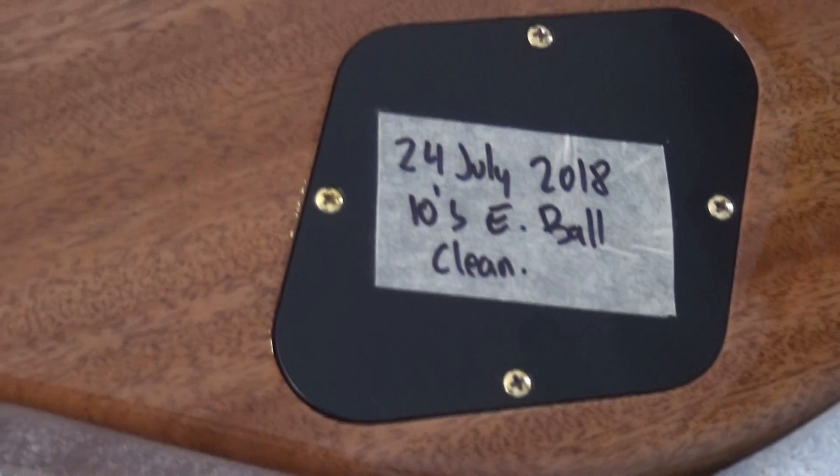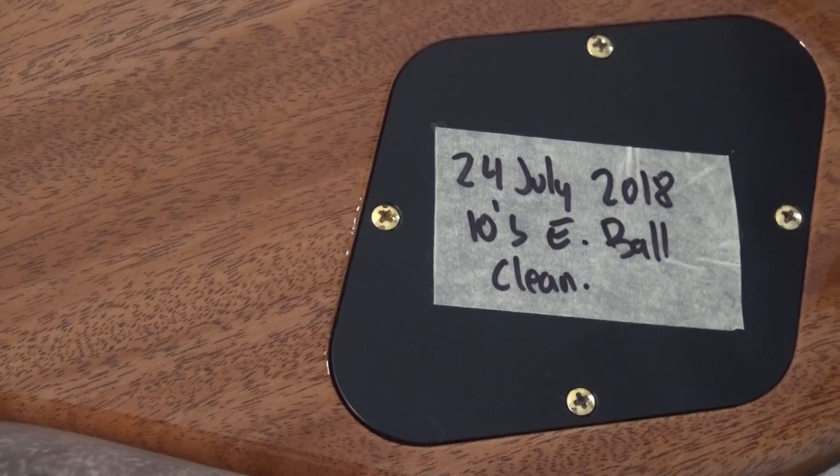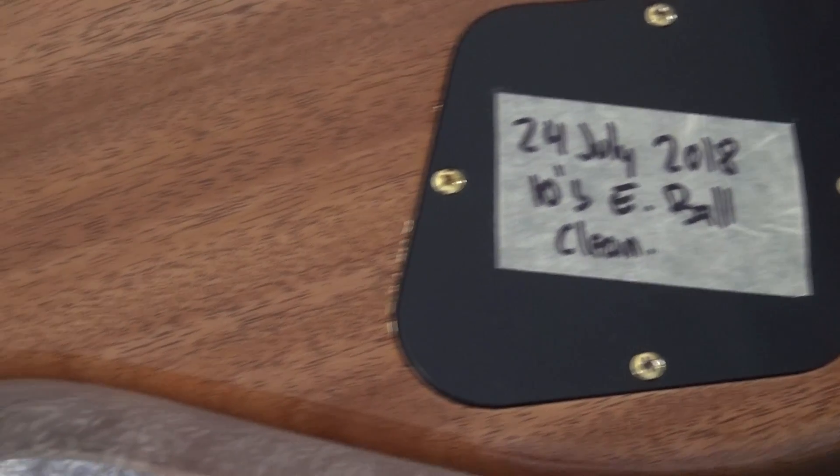Here you see the last time I put strings in the guitar, which by the way was to record the Bluest Blues from Alvin Lee. So if you want to listen to the guitar, you can go and listen to that cover. Wonderfully made — the attention to detail in PRS is absolutely fantastic.